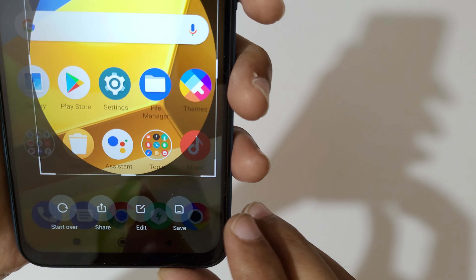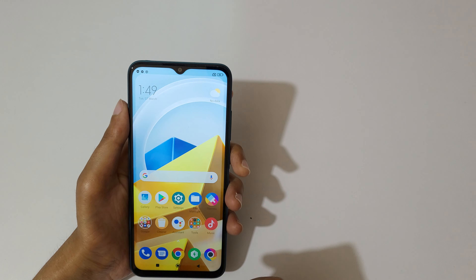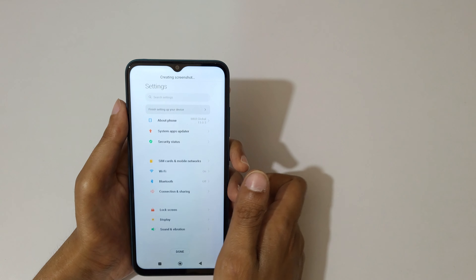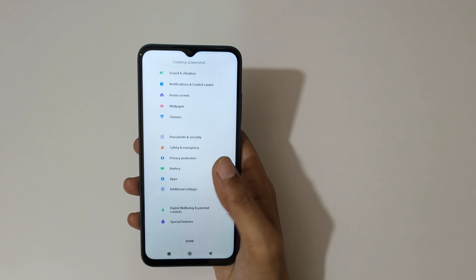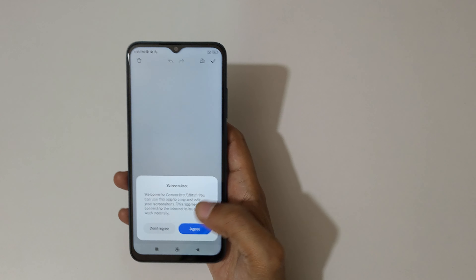Tap on save to save the partial screenshot. If you want to take a long screenshot, swipe down your three fingers and then tap on scroll. You can see it is auto-taking a screenshot, or you can swipe up or down to select the area, all the way to the bottom of the page.